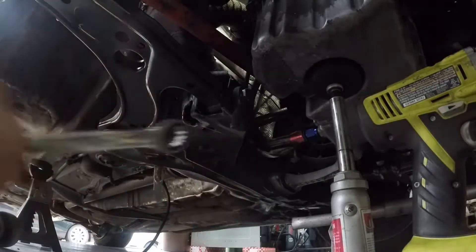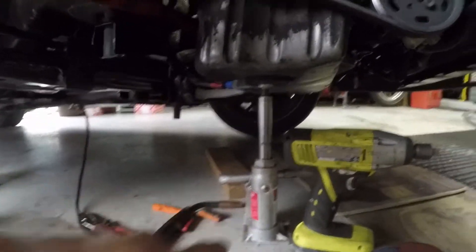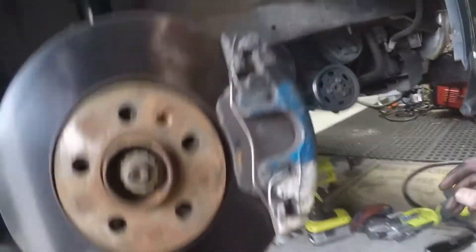Just like that, she's all tightened down. Now all I have to do is drop the motor, put in the upper motor mount, weld on this little window, and I should be good to go. That will finish up the control arm job.